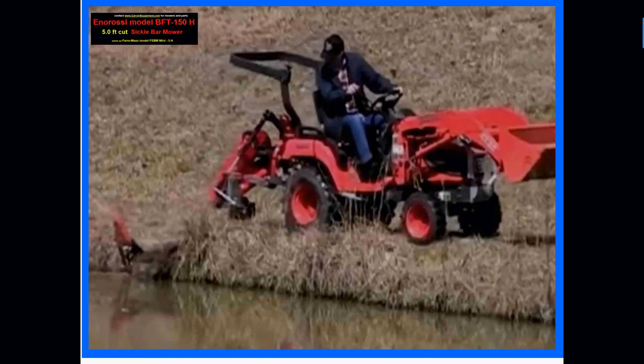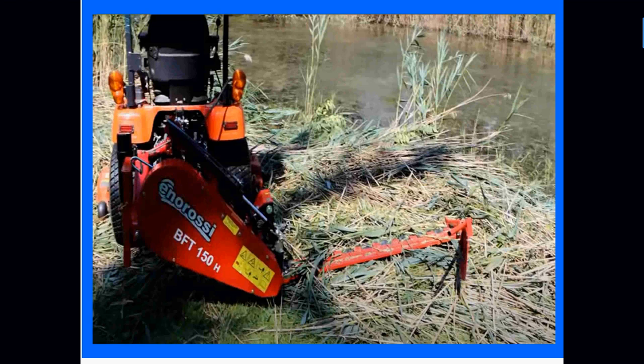We get our best comments from folks who have been using weed eaters on their pond banks for years and finally put the weed eater down and start just riding the tractor to trim those pond banks. That's certainly understandable. And when things get a little out of control, these units do a good job with really heavy thick weeds and brush.